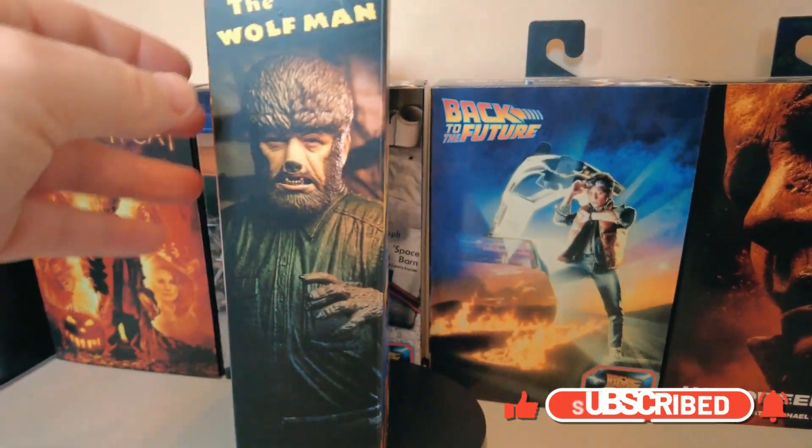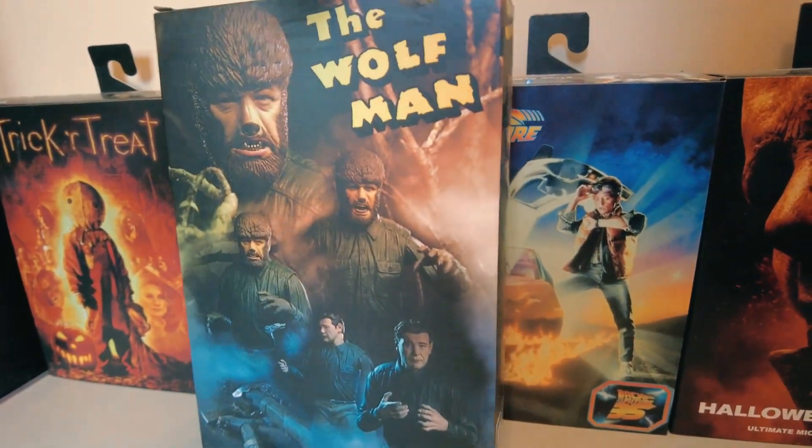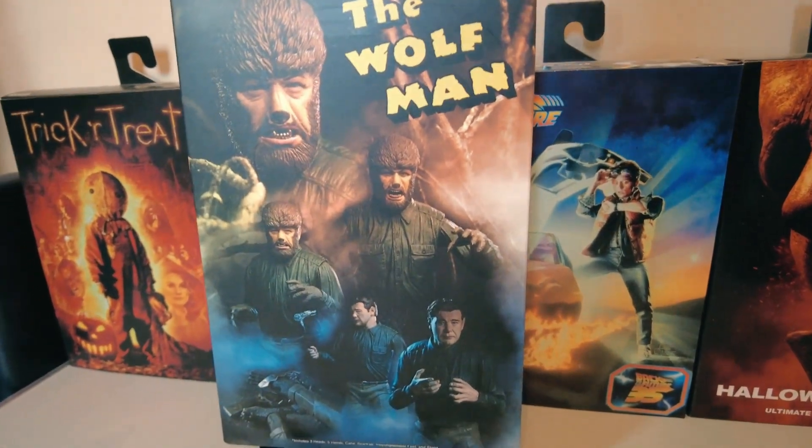We turn the box around and it says Universal Monsters, NECA, Real Toys, The Wolfman. And on the back of it there are some photos of The Wolfman himself.